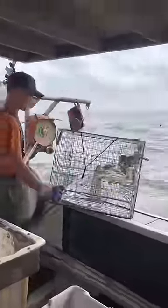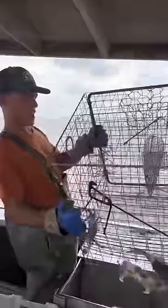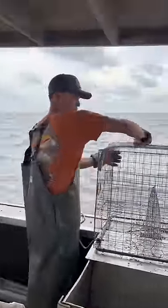Not too bad, a couple crabs. Not real great crabs though — females and some light crabs. See those bellies all white and the shell is squishy? That's a pretty low quality crab. We could keep them but we'll throw them back — catch them when they're worth a little more money.